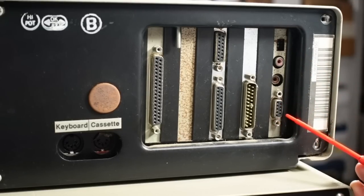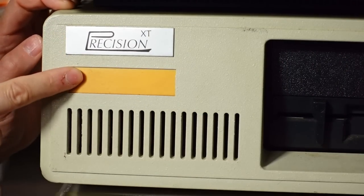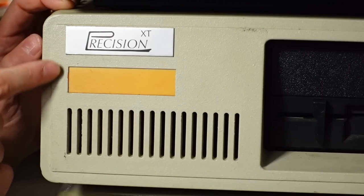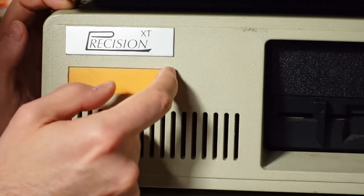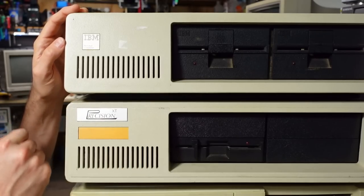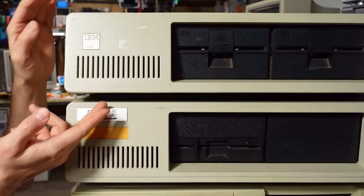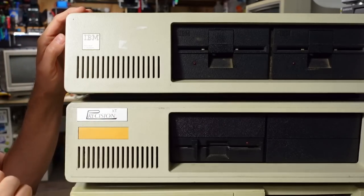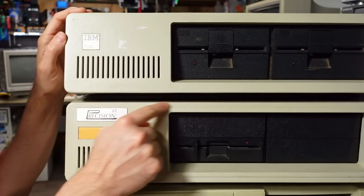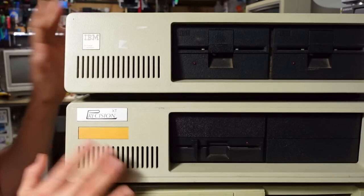Originally you could get either CGA or monochrome. Next is the clone sitting underneath the 5150, badged as 'Precision XT.' It's a very blatant clone of the IBM 5150 or 5160. The 'XT' label implies it was modeled after the 5160. The 5160 has an identical front panel to the 5150 except for the badge, and this clone is very similar but has a small ridge around the entire front bezel — otherwise identical in color, texture, and angle.